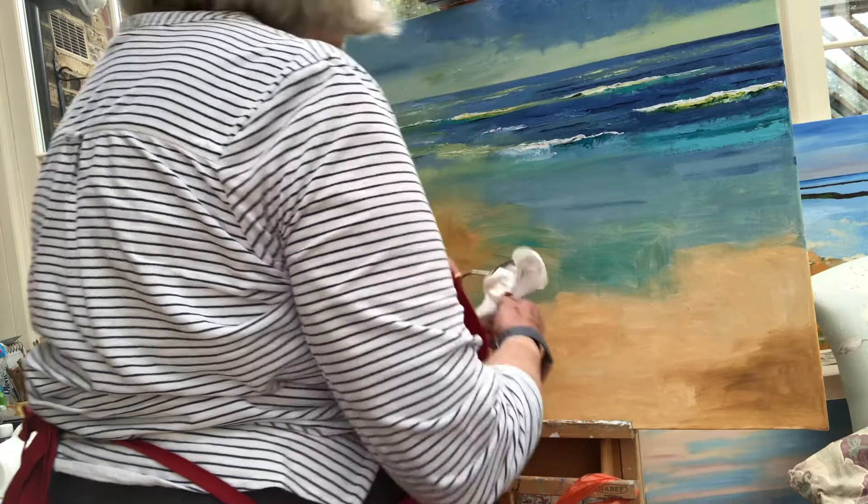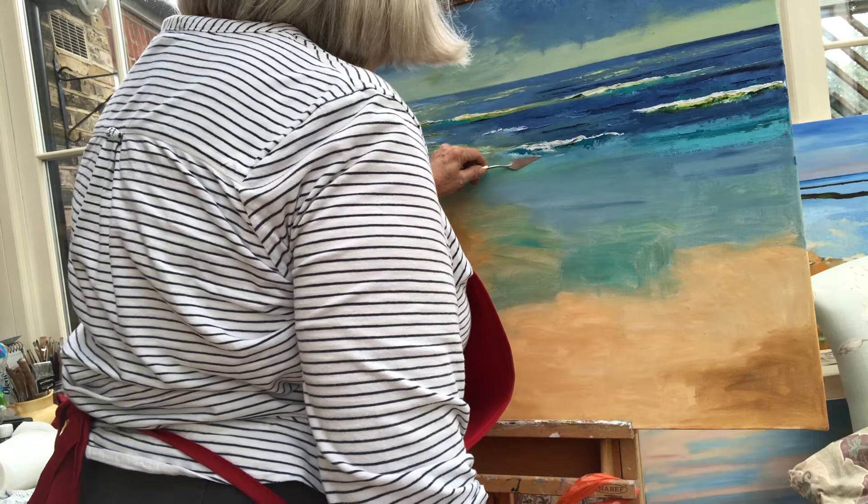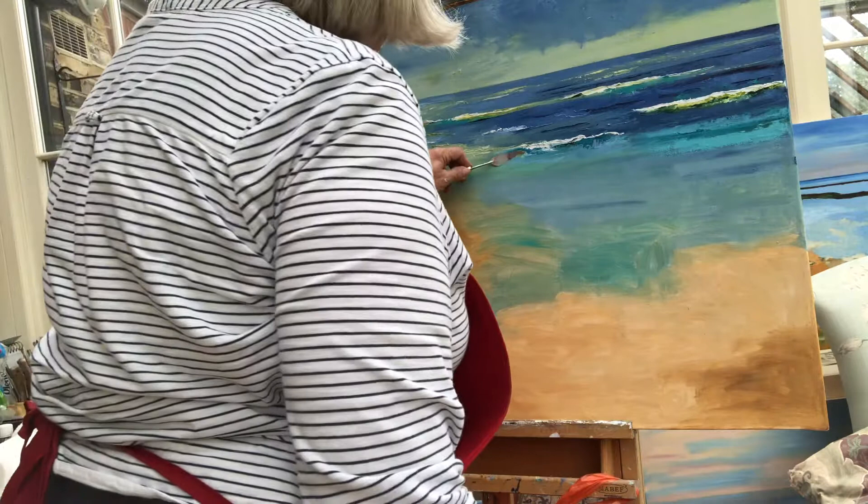This is going to be the last big wave, and then we'll come into a little calm patch where we've got shallower water. A bit more green in here, as it goes with this part of the picture. There we are.